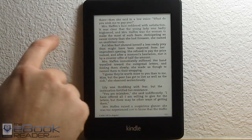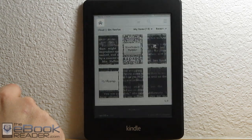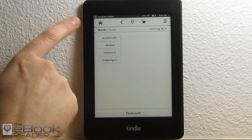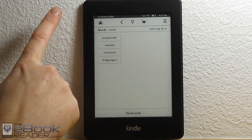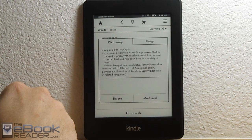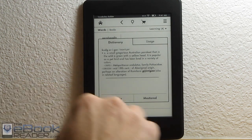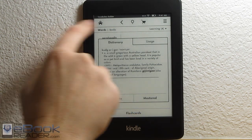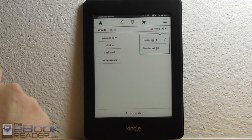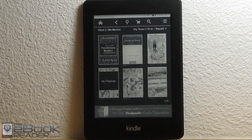Another new feature is the Vocabulary Builder, which gets added to your home screen in a folder. If we open this up, it shows all the words — it automatically lists all the words you've looked up in the dictionary so you can access them quickly and get different information on them. You can delete them and manage your list, and it also has different sorting options. The Vocabulary Builder is new.